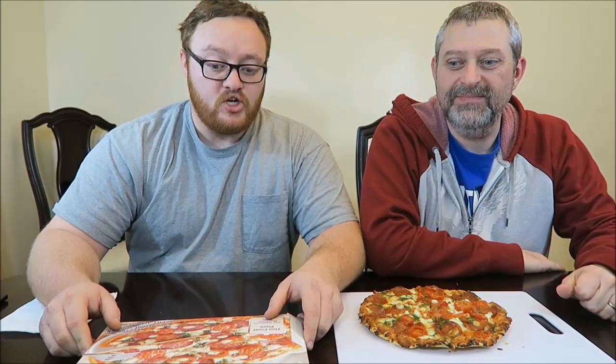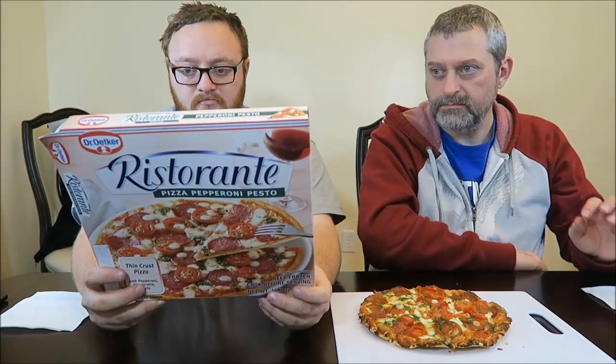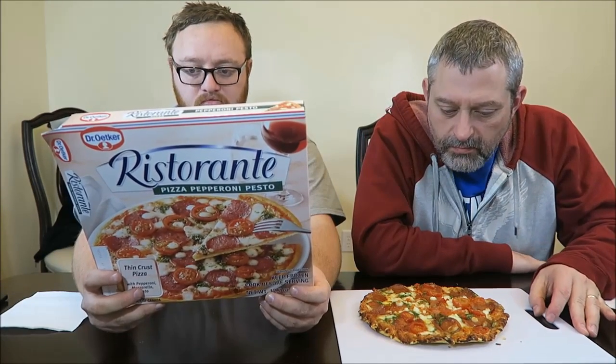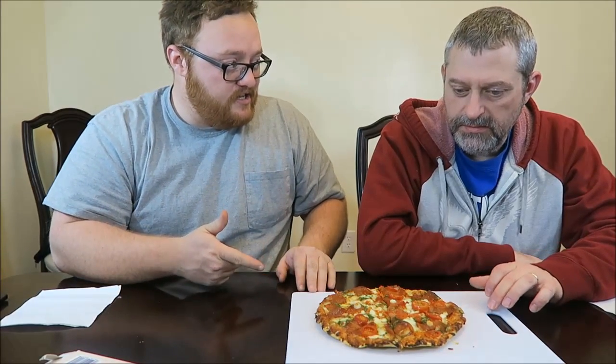Me and Andrew are going to be trying a pizza for you - Dr. Oaker Ristorante Pizza Pepperoni Pesto. This was bought at Meijer. We bought it at Meijer, I don't know how much it was. A third of this pizza is 300 calories, so about 900 if you want to eat the whole thing. It's quite small - it's not very big. I think either one of us could sit down and eat this or most of this.